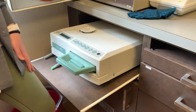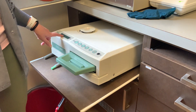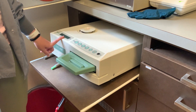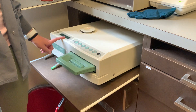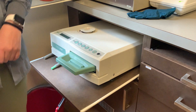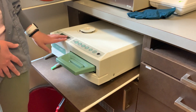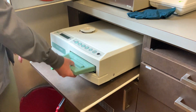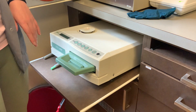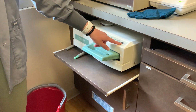The biggest thing with using the Statim is to always check your screen before pulling the cassette out. It's not uncommon to get an error message that says 'instruments not sterile, re-sterilize.' You don't want to just pull it out, grab your things, and run, only to realize it wasn't actually sterile. If it does say instruments not sterile, just hit stop, pull the cassette out, push it back in, and rerun it — then you should be good. Always check that screen.